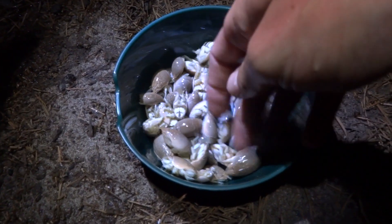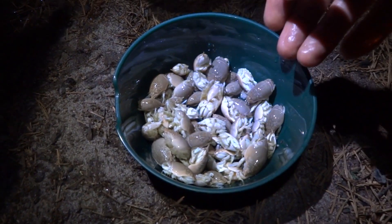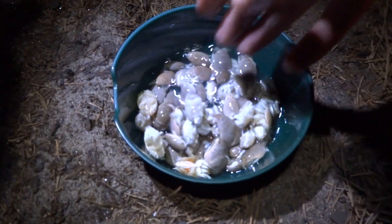Here's our mole crabs. Do you want to pour a little bit of water in there just so there's no sand on them? Just a little bit. Okay, good.